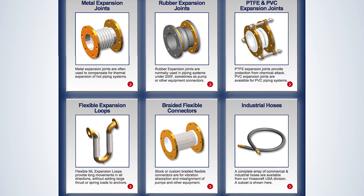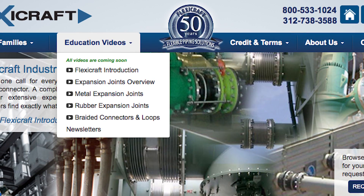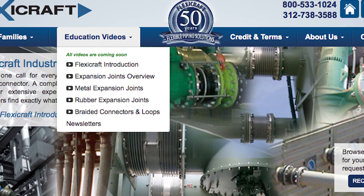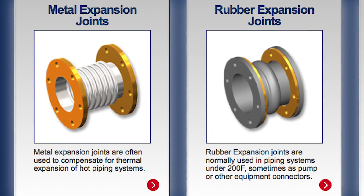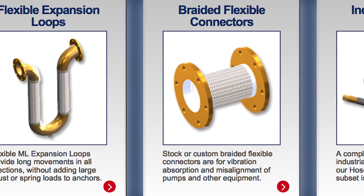This video presentation will briefly cover the main choices, but we also have short video presentations with a few more details available for each of the product families of metal joints, rubber joints, and braided flexible connectors and flexible loops.